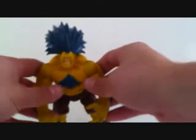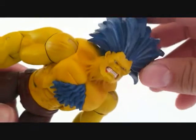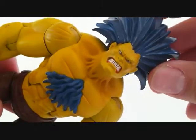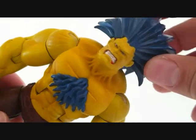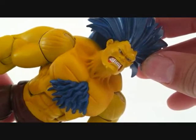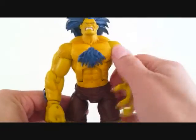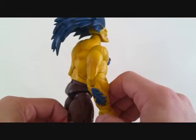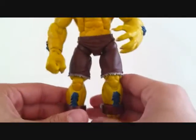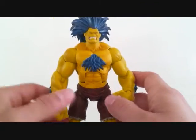Let's get a close look at Blanca. This is the other head that the figure comes with - nice head sculpt, really nice. It's got a mean expression, nice white teeth, and the coloring of the figure is a yellowish color with a little bit of green in it. He's got nice blue fur on the forearm, the chest, and the shins, and you can see the shackles. Let's do a little 360 on Blanca - a great figure.